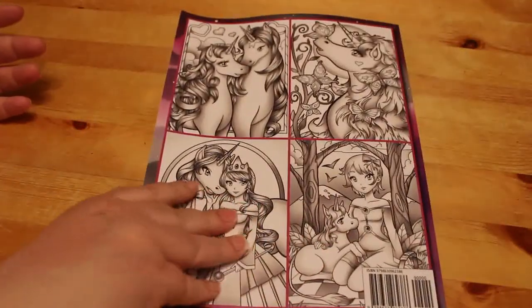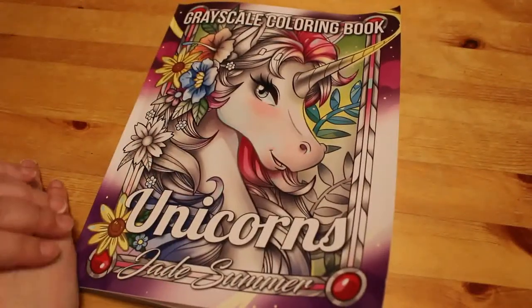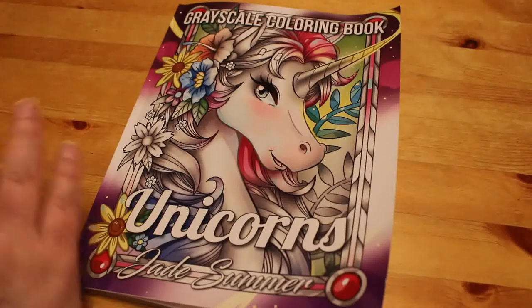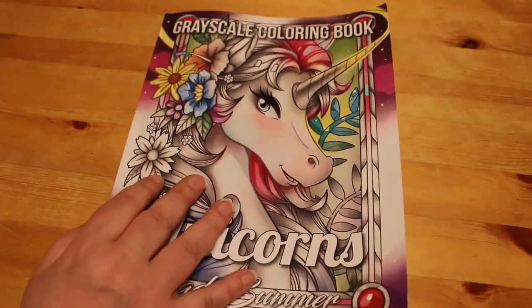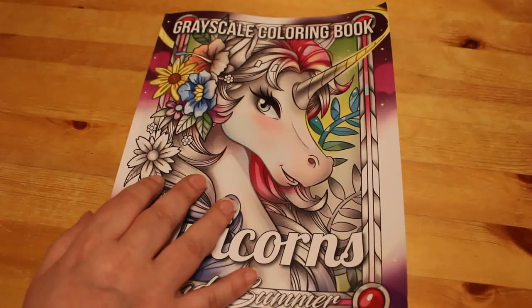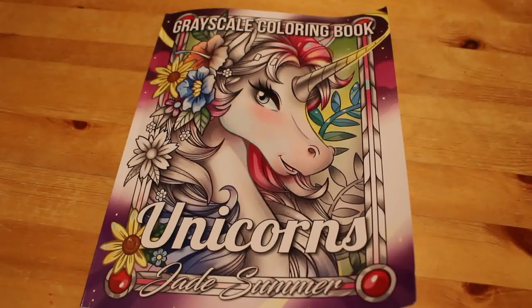I get two of each — I can colour one in markers and one in pencil, and try to enhance my grayscale pencil skills, because I'm not that confident with pencils yet. So that's Jade Summer Unicorns grayscale colouring book! If you want to see me colour in this book, leave a comment down below and I'll add it to my list of videos I intend to make. I hope you've enjoyed this flip through and I will see you in the next one, bye!